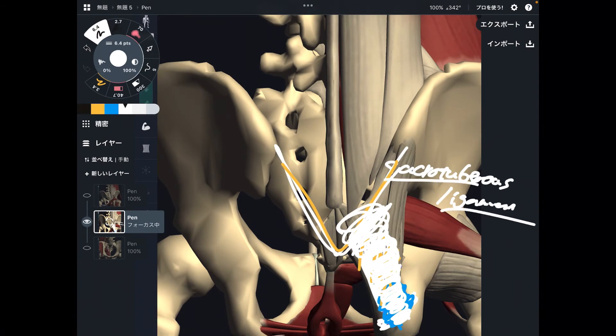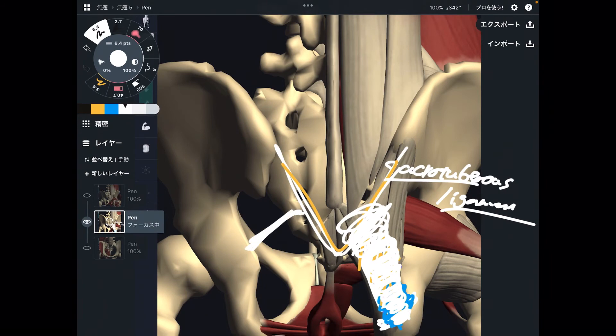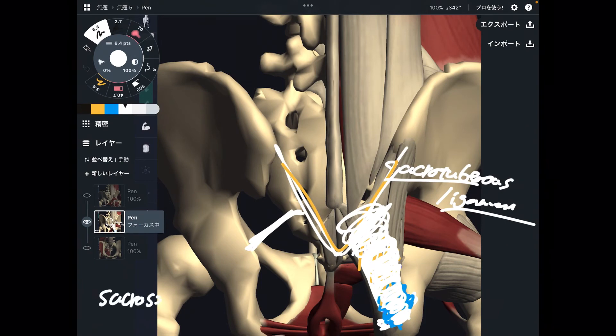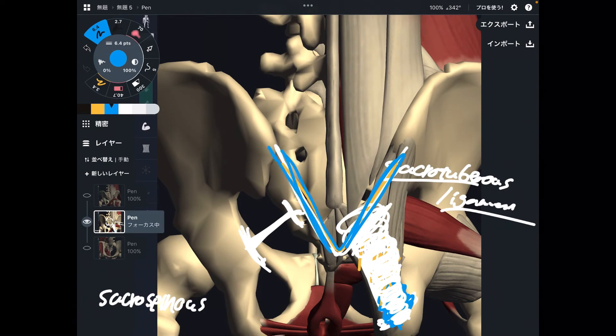There are also many other ligaments, such as the sacrospinous ligament, which also attaches to the sacrum and pelvis. There are various ligaments around sacrum. If you approach the lateral part, you have the chance to reach these ligaments — not only muscles. How important this area is — freaking important.